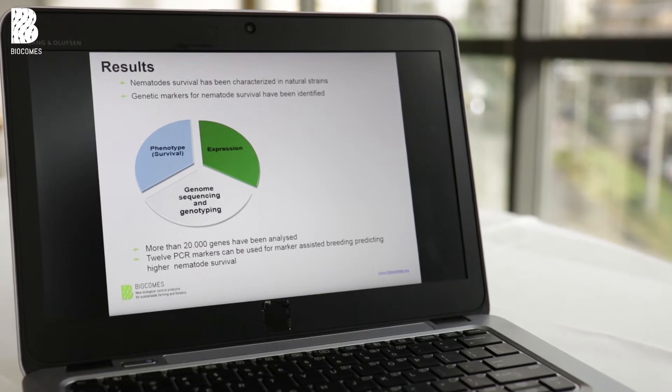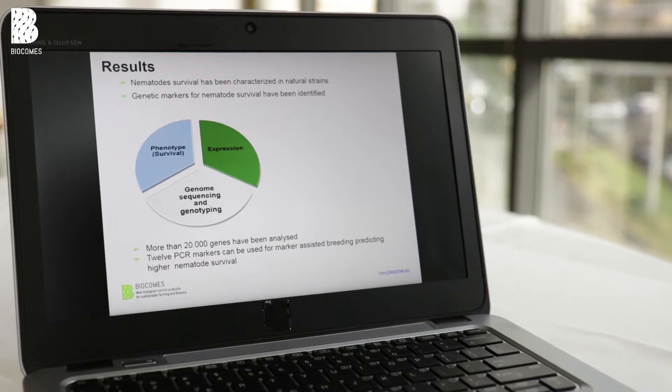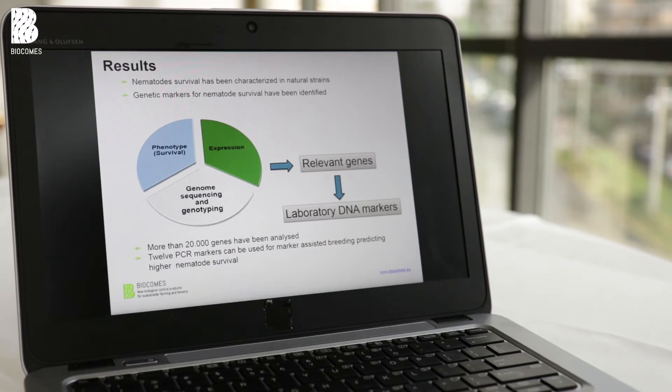We first phenotyped our strain collection, then looked at gene expression in response to stress. We did gene sequencing and genotyping by sequencing to find genetic differences between more virulent and less virulent strains. From these we produced approximately 20,000 genes, sequenced and analyzed them, and produced about 12 markers which we can now use to follow the success of our breeding program.